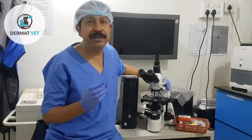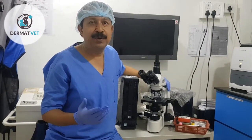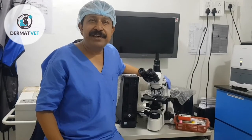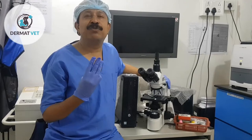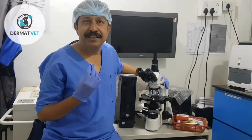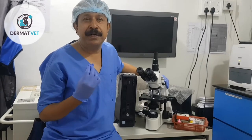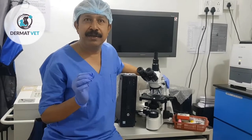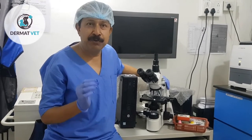It is very simple, and I am going to share with you how simple it is today. In veterinary dermatology, there are three techniques for how to collect a sample in skin cytology.